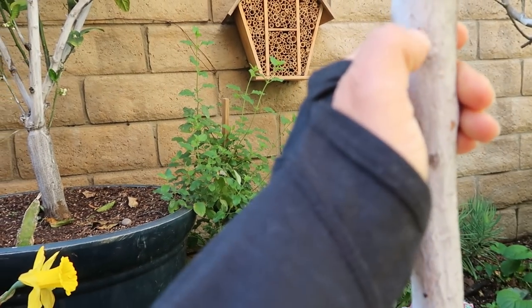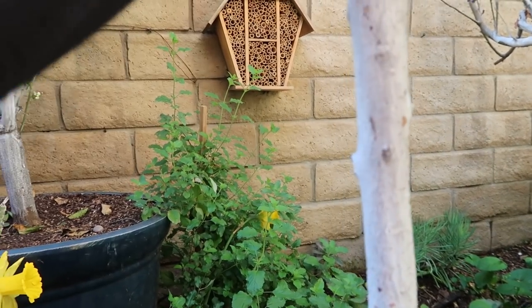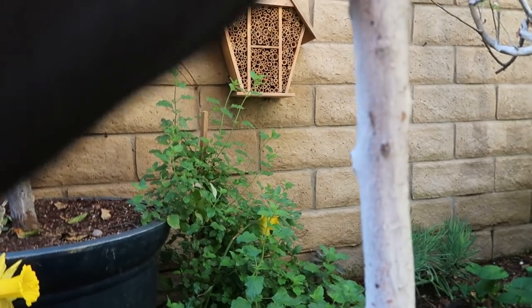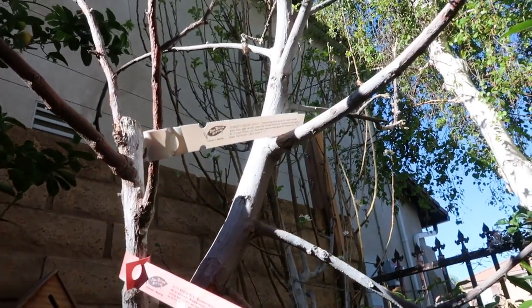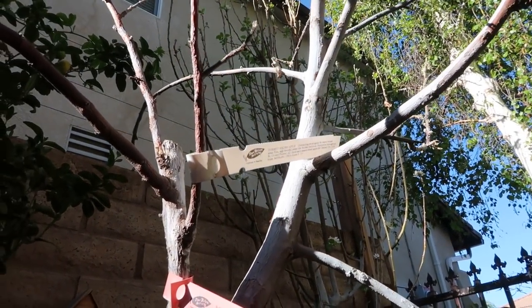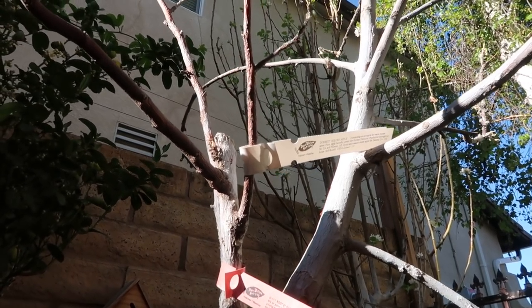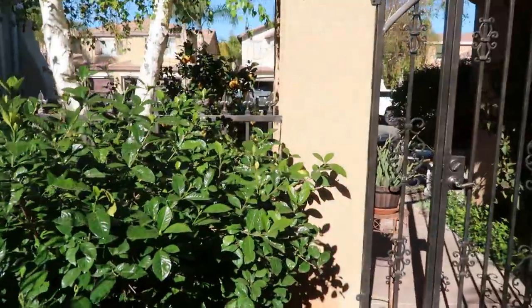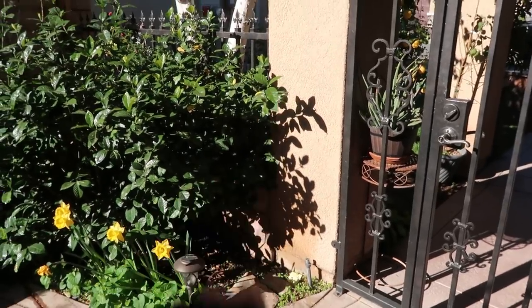This is the rootstock. So even if this is alive, it really wouldn't matter, because what matters are these grafts. So I'm pretty sad to say that my four-in-one apple tree did not make it. It's gone into a permanent coma and it's going to have to go into the compost or the trash. I'm going to have to replace this tree because, as you can see, my Jumanji courtyard is looking a little bare there.